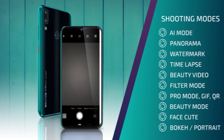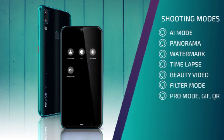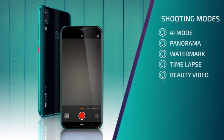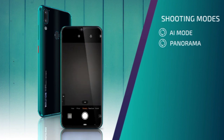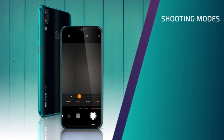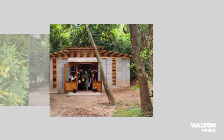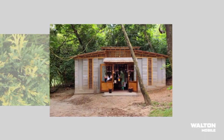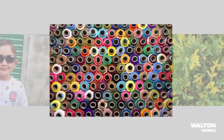We have seen it with a quad camera setup. The camera configuration includes sensors — the RX Mini phone is launched with a 4MP camera, and the phone is also available with an 8MP camera and a 3MP option.